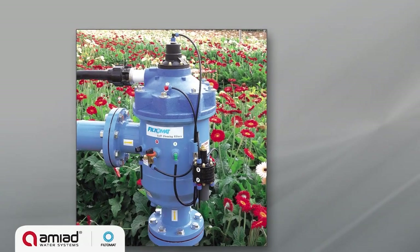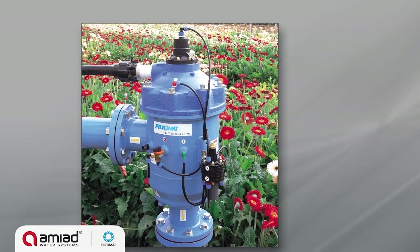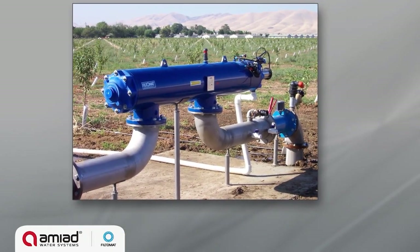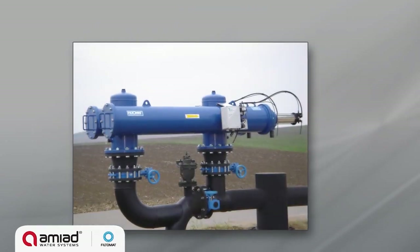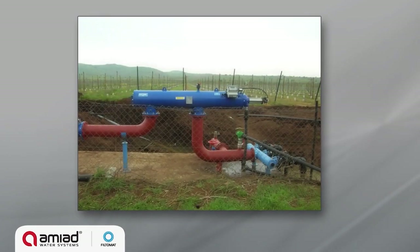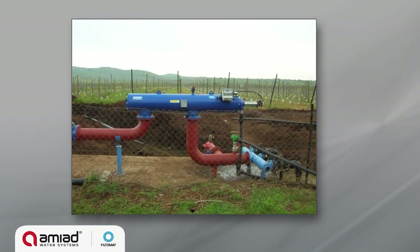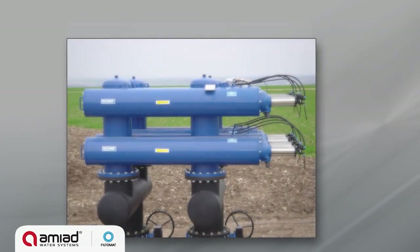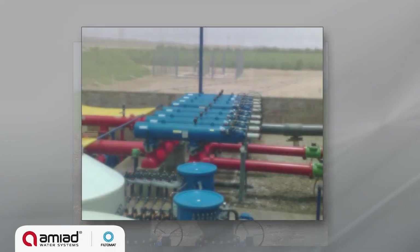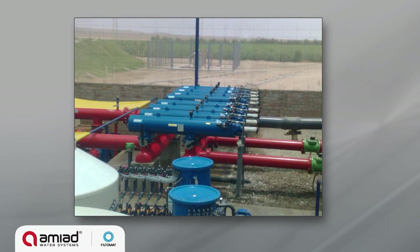One of the world's leading filtration solutions, the Filtomat M100 series has been successfully marketed and installed for almost two decades in a wide range of irrigation applications for varying water sources and quality. This series is designed to work with various screen types with filtration degrees from 500 down to 80 micron, and for flow rates up to 400 cubic meters.